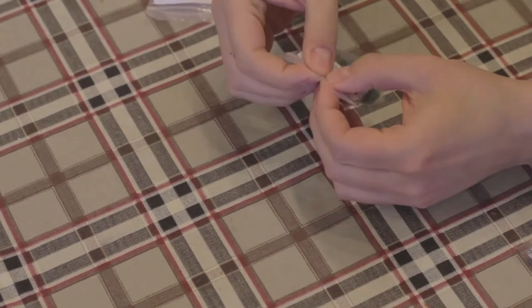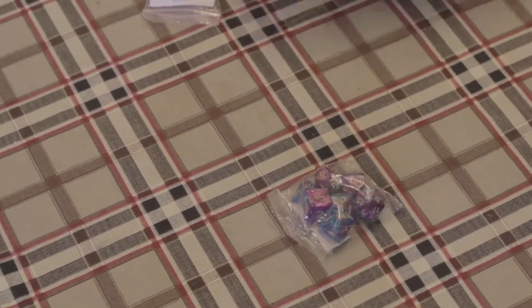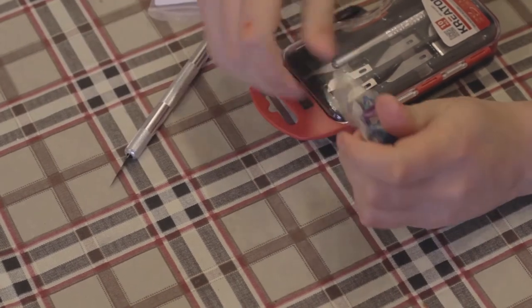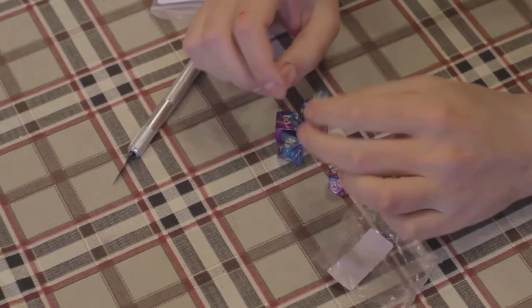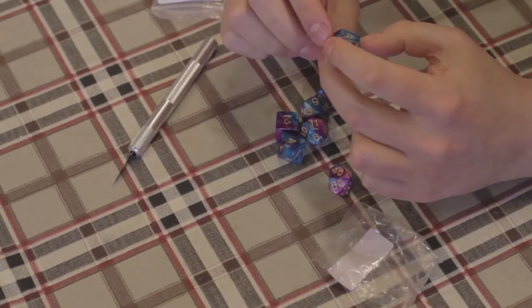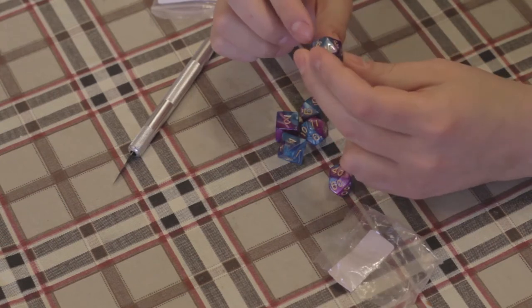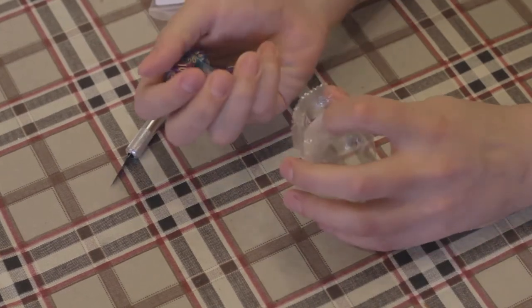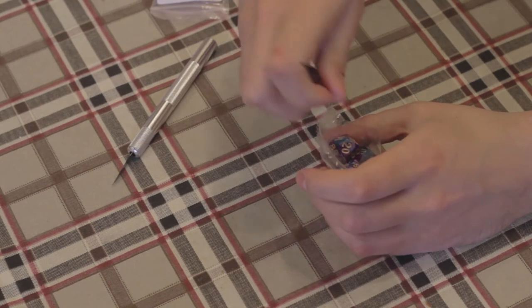All right, two more. X-Acto knife time again. Now these are cool as well — a little bit of glitter inside there. Blue, violet, purple. I don't know, these look nice as well, but I'm really most satisfied with the green ones.